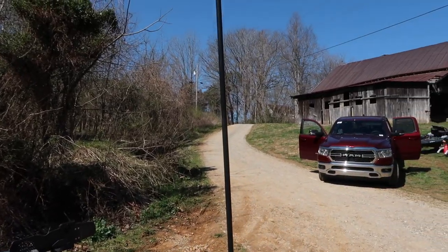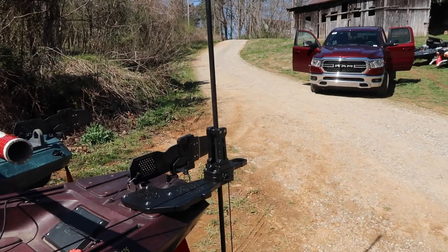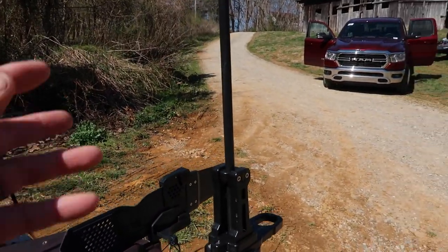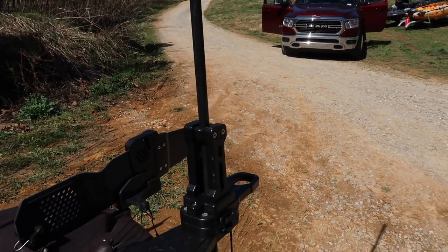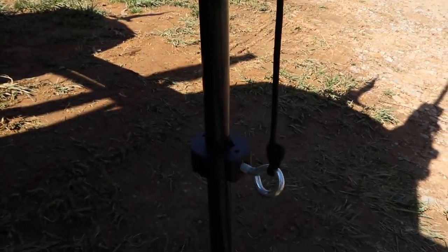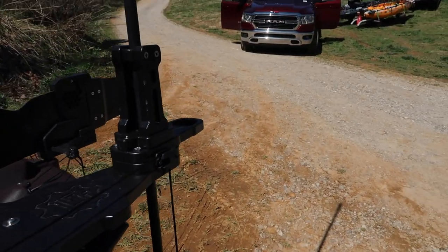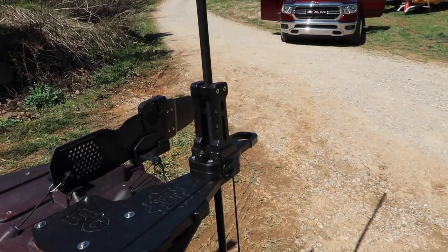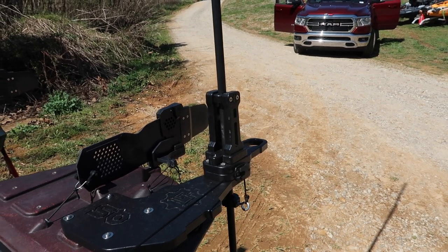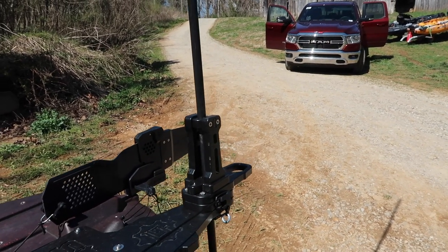We're going over the Quick Stop — it's a pole anchor system. Here's the collar — that stops it from going too far up. Pull it on up there. And that's smooth as butter.